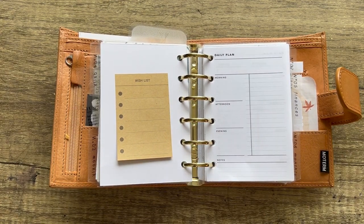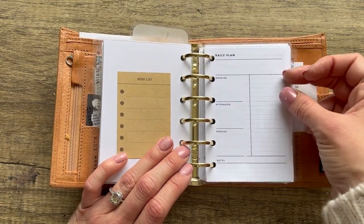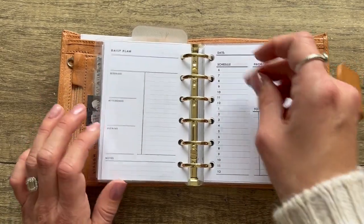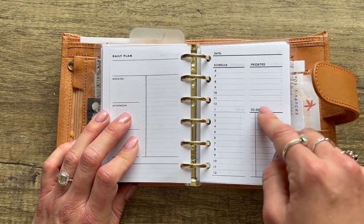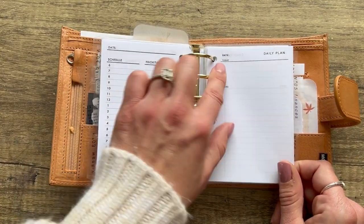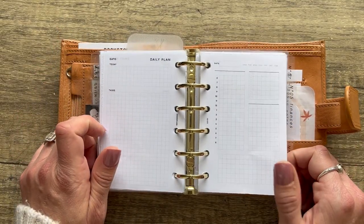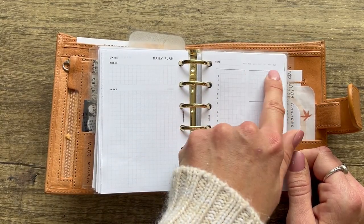One of my all-time favorite daily inserts is from Poppin Pages Co — it has a box for morning, afternoon, and evening, tasks on the side, a spot to write the date big, and a little notes area. From Nada Notes, there's a schedule from 6 AM to 12 PM, to-dos, priorities, and date. From Jenby Plans — a beautiful task list and a day section for appointments. Another from Jenby Plans with the same layout but with grid. From Alicia Sierra: a timeline, priorities, task lists, notes, and you can highlight the day of the week.